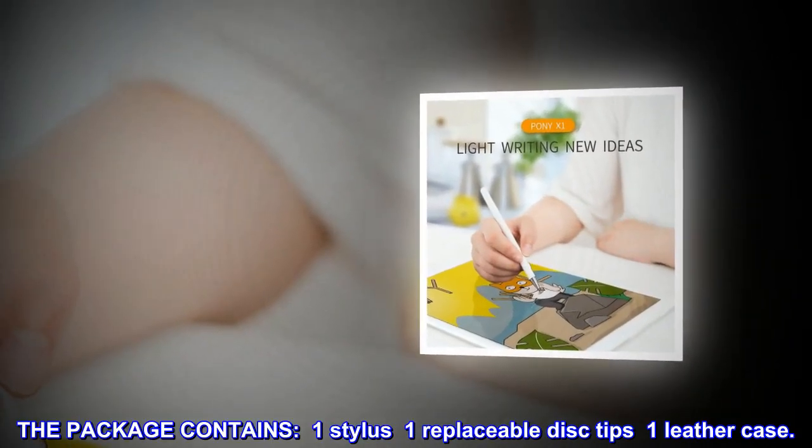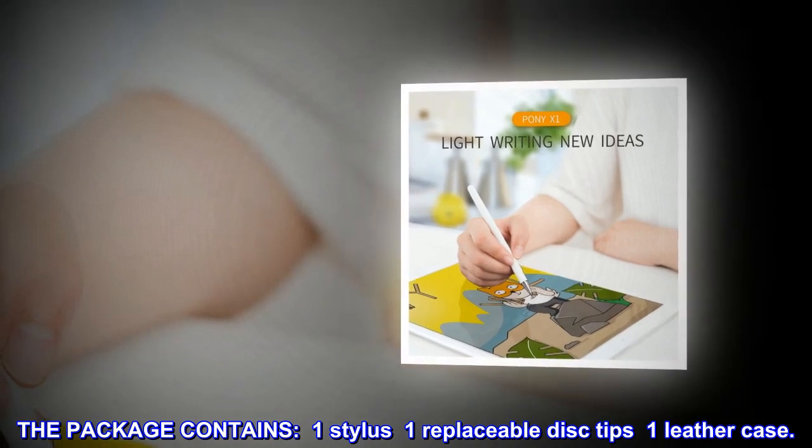The package contains: one stylus, one replaceable disc tip, and one leather case.